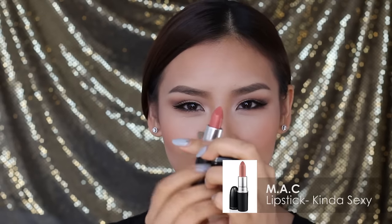For my lips, I'll be applying my MAC lipstick in Kinda Sexy — and yes, this shade is kinda sexy. Then I'm going to grab my MAC Viva Glam Gaga Lip Glass and apply that along the centre of my lips. What this does is help create the illusion that I've got bigger and fuller lips. Finally, I'm going to use my Make Up Forever Setting Spray to help lock in all my hard work.